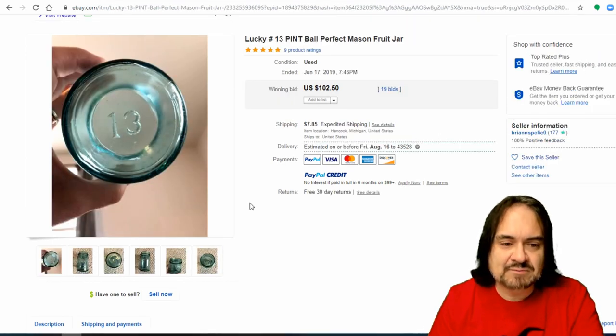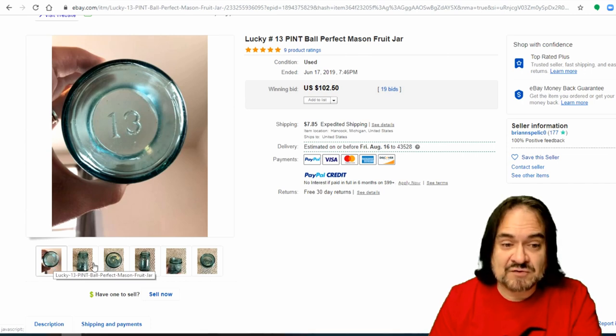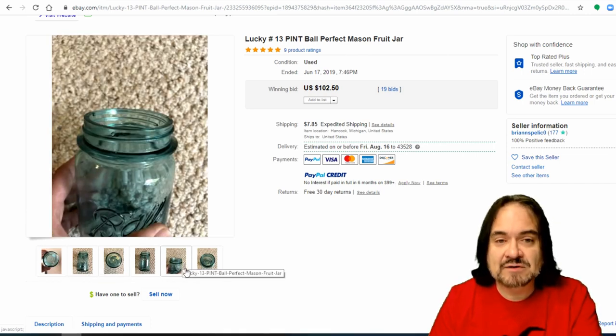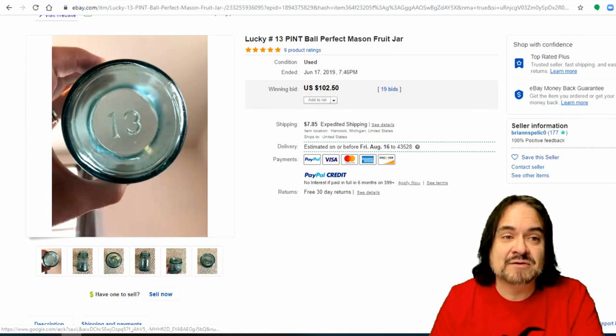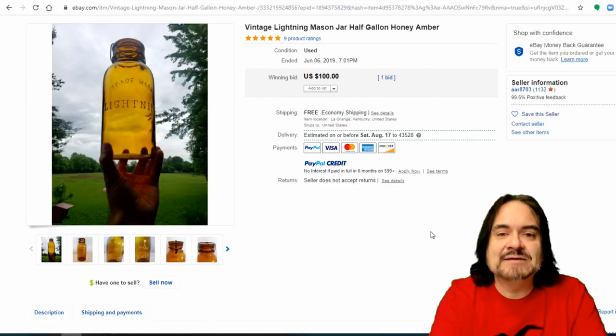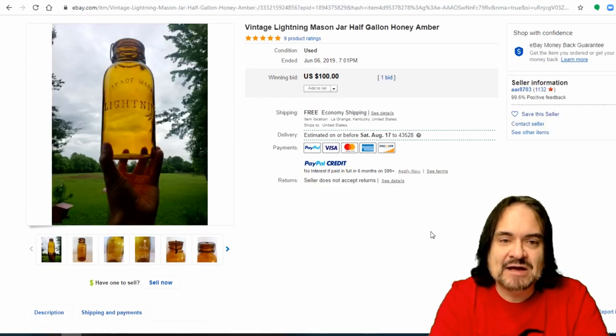Now here's a number 13 mason jar — a nice early example, smaller sized. Everything on the bottom means something in these, so just look it up. This is a pint. $102, 19 bids. The next one is a lightning mason jar — it's a half gallon, and this is a true honey amber. It literally looks like honey when held up to the light. $100, one bid. They've also painted the text on it, which I really like personally — I think it shows them off much better.